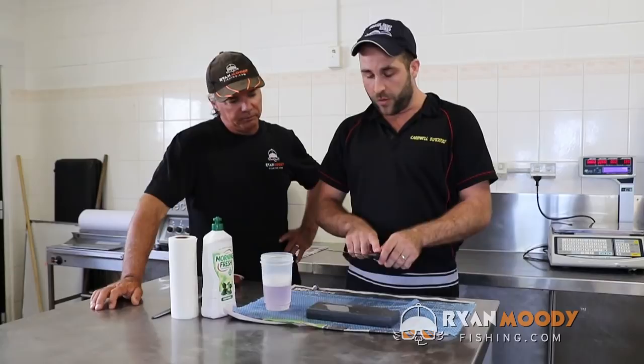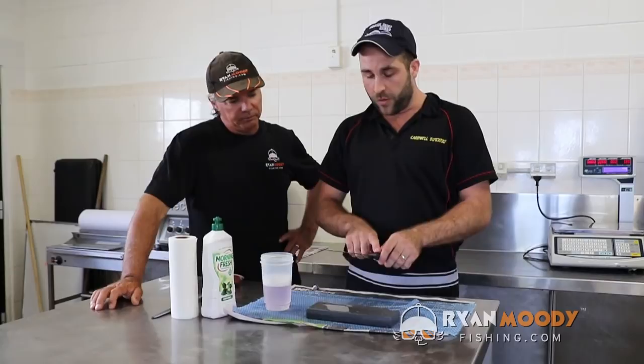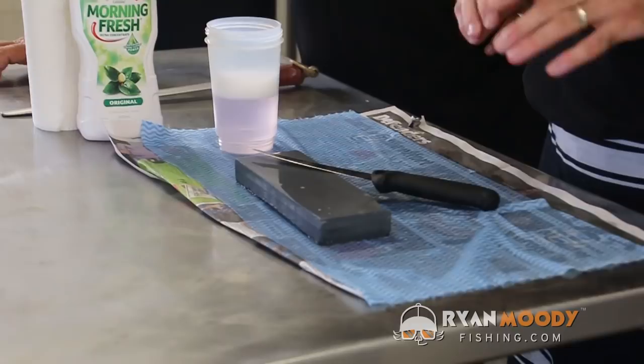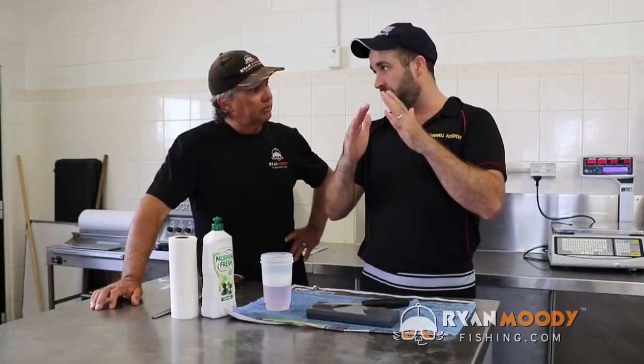It doesn't clog it up. We're going to start at the back of the knife and work all the way to the front, and the biggest thing is keeping a 30 to 40 degree angle and being consistent the whole way through. We're aiming for a nice point on the end of the knife — not one side up and one side down. That's where people go wrong, not keeping both sides level and consistent.